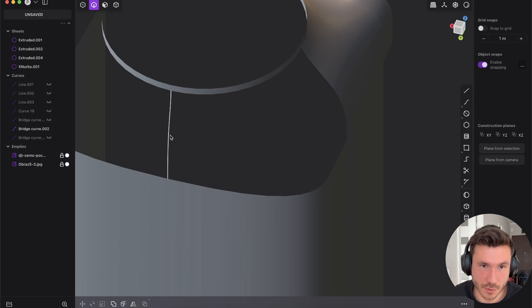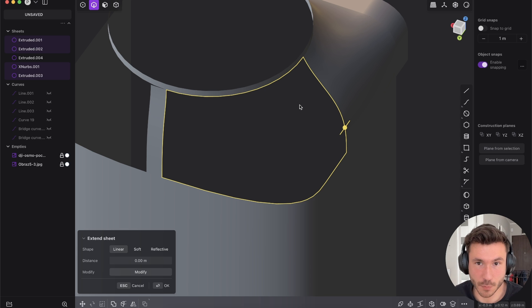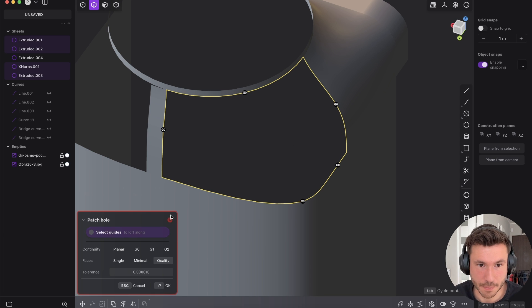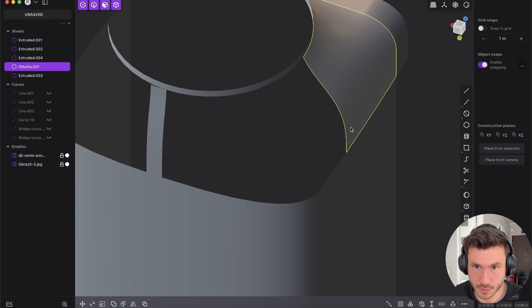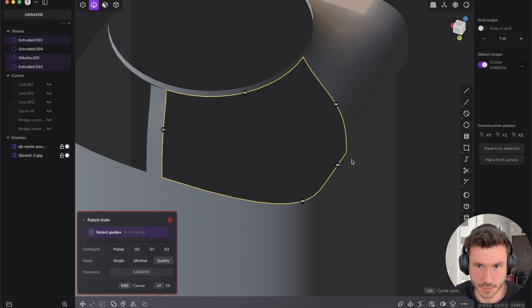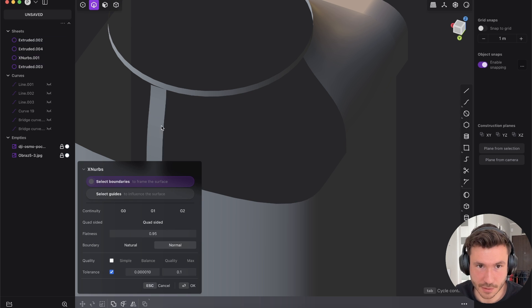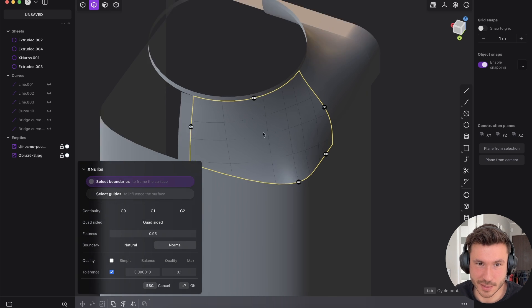Let's do the same at the rear. Again I want to patch it, but it's not working. If I join those sheets here, it's somehow not working either. But again, if we try XNURPs — it's really fun.